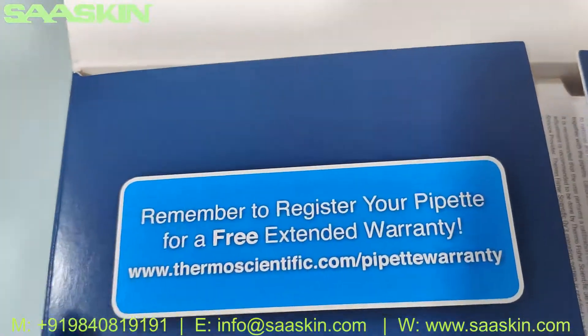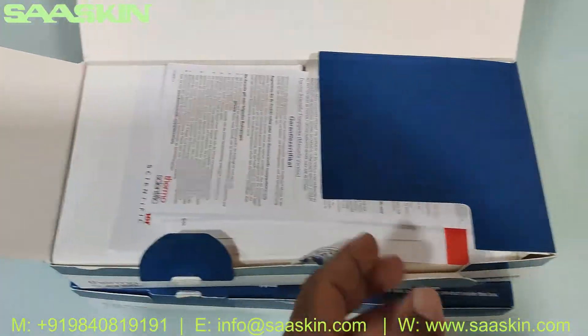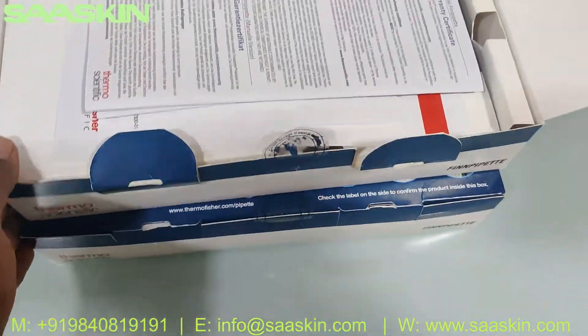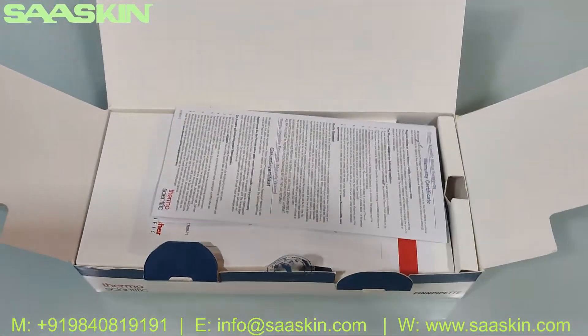It says: remember to register your pipette for a free extended warranty. When you receive this product, make sure you get it registered for your warranty coverage. Let me introduce the contents inside the box.